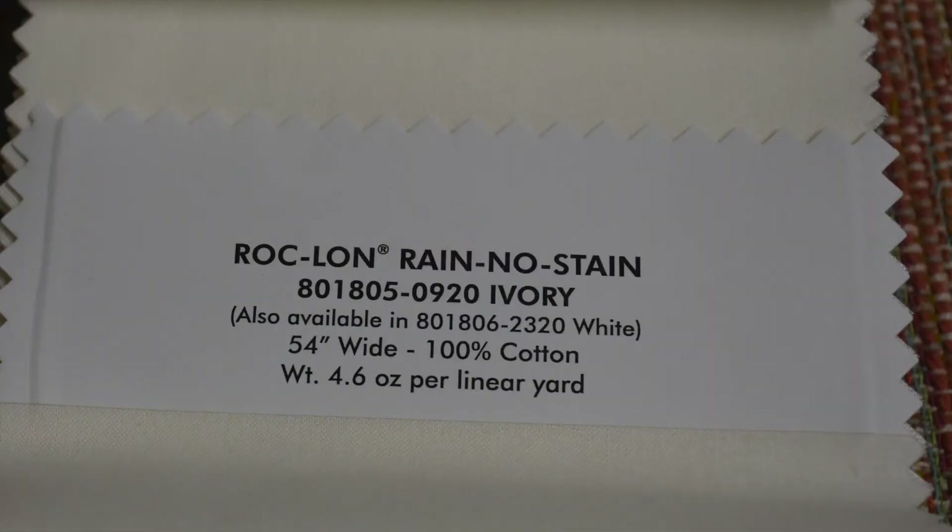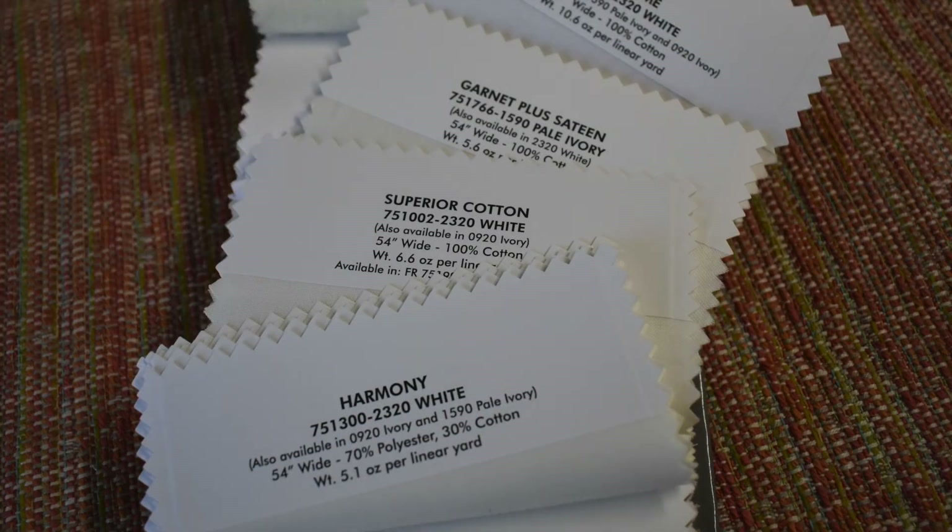You will also see the width of the lining on the label. Most home decor fabrics are about 54 inches wide, so it's no coincidence that the width of most home decor lining is also 54 inches — but it does come in other widths, so just take note of the width when you purchase it. You want to choose a lining that's the same width or just a few inches narrower than your decorative fabric. The other important thing you'll see is the weight of the lining, shown in ounces, which tells you how dense or heavy it is. For most projects, anything around five or six ounces per yard is just fine.